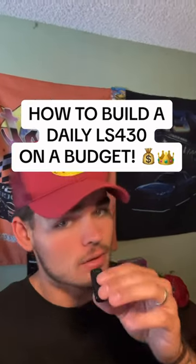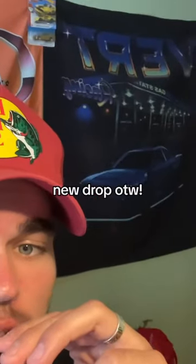I build a badass Lexus daily on a budget. I restocked a ton of accessories and more on my website — check it out.